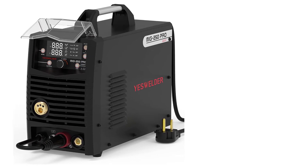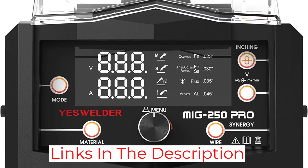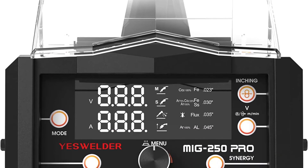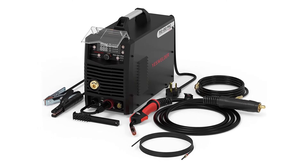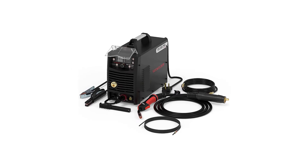However, this model requires a 220V supply, though it uses inverter technology to keep energy consumption as low as possible. The YesWelder MIG 250 Pro also offers TIG and stick capability, though the TIG torch is extra. Its wire feed speed is between 79 and 590 IPM, and it weighs 34 pounds.